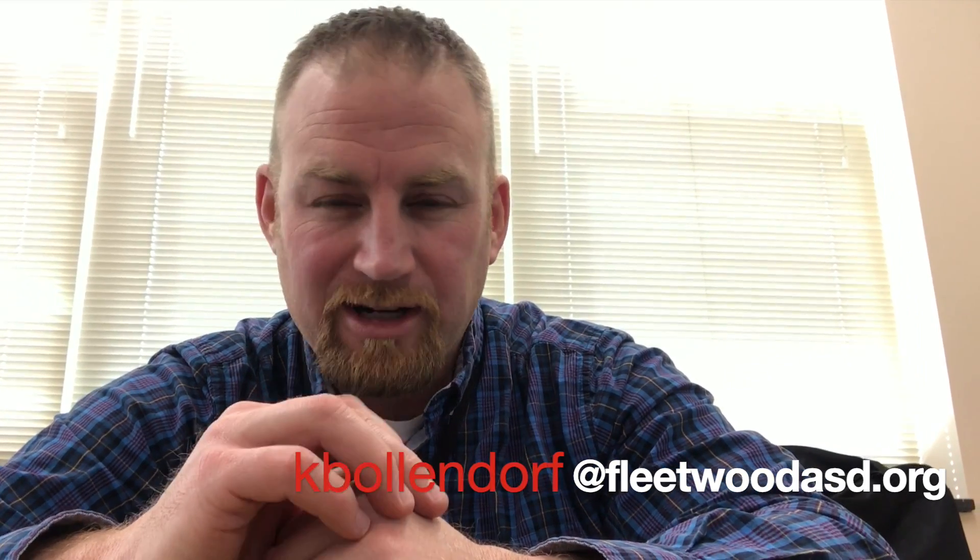Hopefully that was helpful in getting you set up for success and getting rid of the feedback issues. I will put a series of steps together in a Google doc — they'll be linked in the description. You can always email me at kbollendorf@fleetwoodasd.org. Until next time, have a great day.